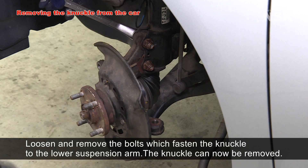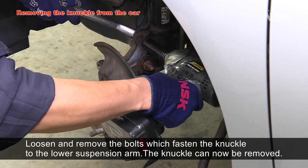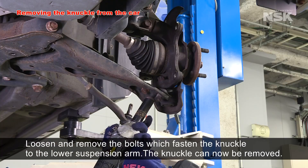Loosen and remove the bolts which fasten the knuckle and the lower suspension arm. The knuckle can now be removed.